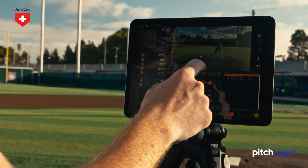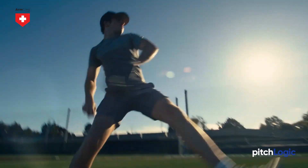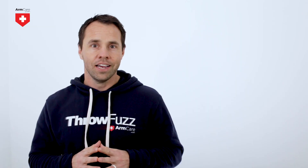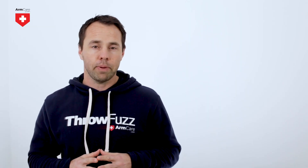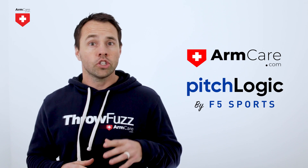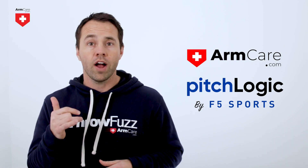Pitch Logic gives personalized feedback through the Stuff PL system to help players make data-driven decisions about pitch design. And these are only a few of the ways that strength and pitch design are related. Check out the video playlist on this page for more details on how Arm Care will help boost your Pitch Logic measurements. To be at the top of your game, you need the best technology on your side — for pitchers, that means Arm Care and Pitch Logic, so you have the right information to make smarter decisions and improve faster.